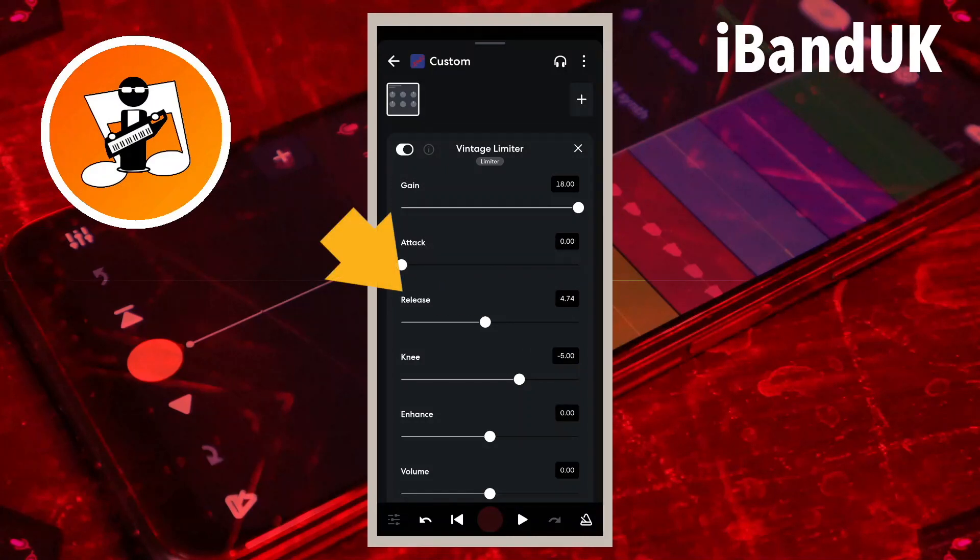Release sets how long the limiter takes before it resets. This will depend on your vocals, but here I suggest you drag the dot on the line below the word release all the way to the left, so the limiter resets as quickly as possible. You may need to drag the dot a bit to the right if you hear a tremolo type of effect on the vocals.